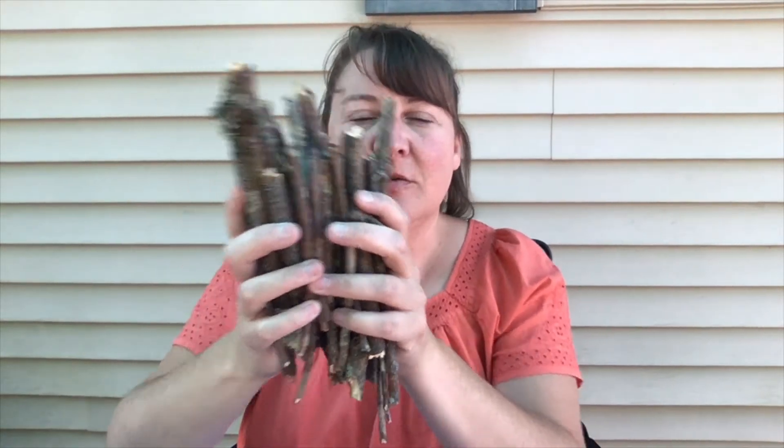Hello and welcome to Elementary STEM. Today we are going to be building rafts. So the first thing you are going to need to do is go into the woods and get some sticks to use for your raft.